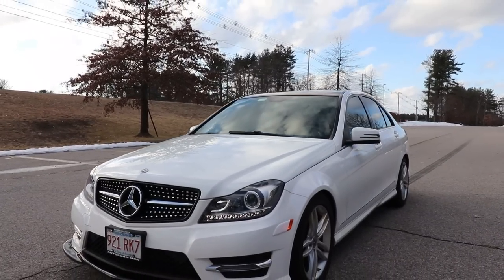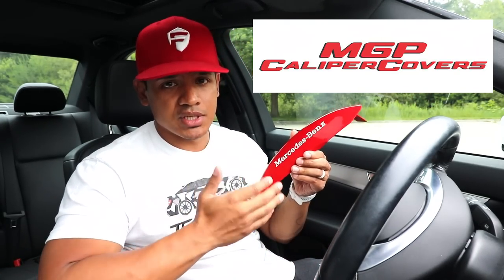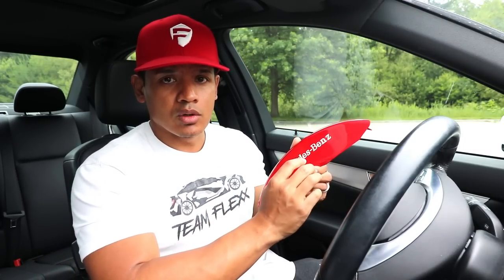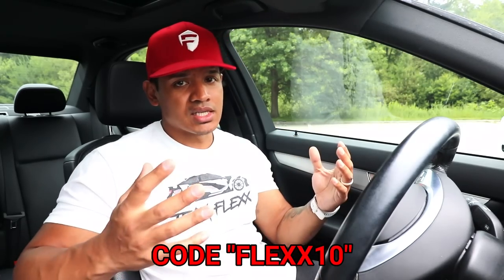So I thought to myself, maybe I should put some caliper covers on my wife's C300 as well — I think it'll look pretty cool and give her car a very sporty look. I want to thank MGP Caliper Covers for sponsoring this video and providing me with a custom set for her car. This is gloss red with an engraved Mercedes-Benz logo painted in white, so the white is definitely gonna match her white paint. If you haven't already, check out their website — link in the description — and use my code at checkout to get a discount. Let's go ahead and install these caliper covers.